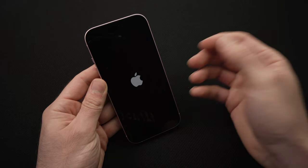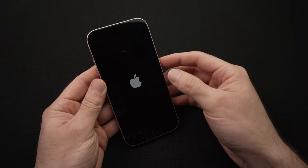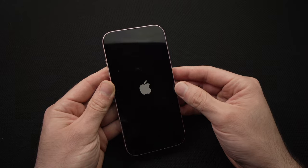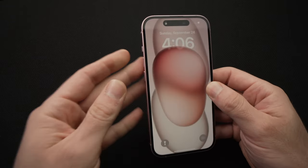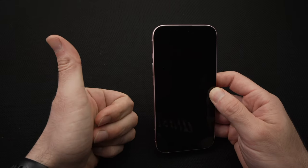And now you're going to see the Apple logo, and the iPhone will restart in about 30 to 40 seconds. You'll be good to go and ready to use your phone again. I hope this was useful — if so, please leave a like, comment down below, and I'll see you in the next video. Thanks.